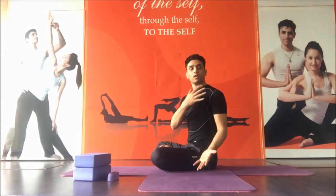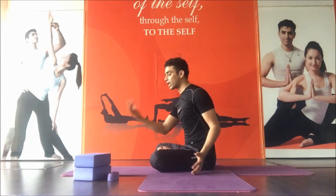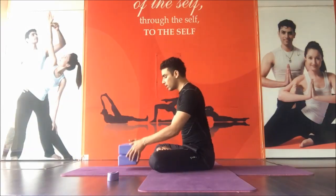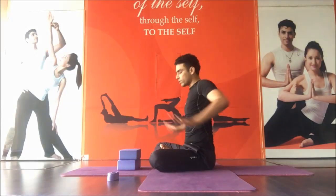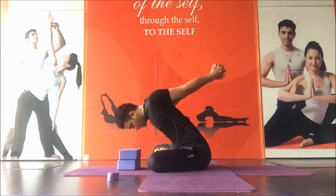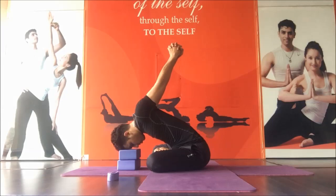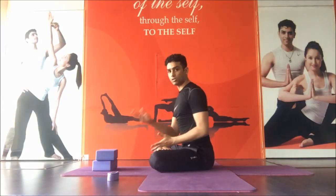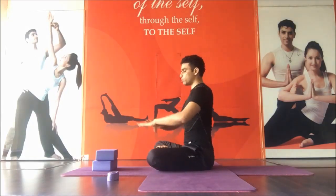In some cases there might be shoulder stiffness and you are not able to touch the mat. In that case, you can take the block and do the practice with the block. Inhale and exhale, bend forward, and you can hold it as long as you can. This is among the other shoulder stretches. We go for the next practice.